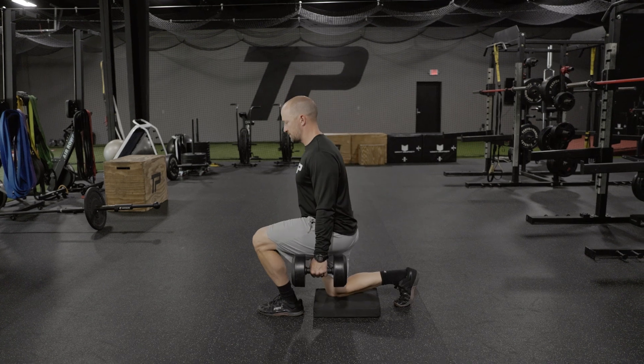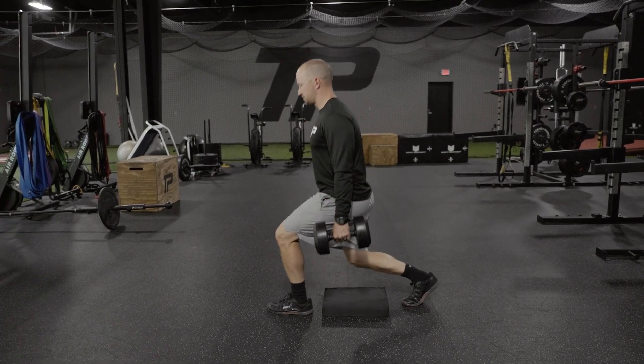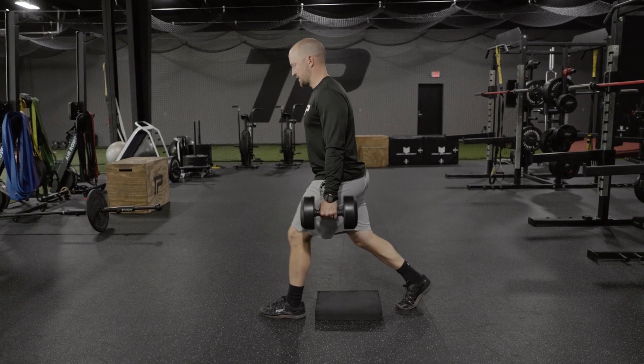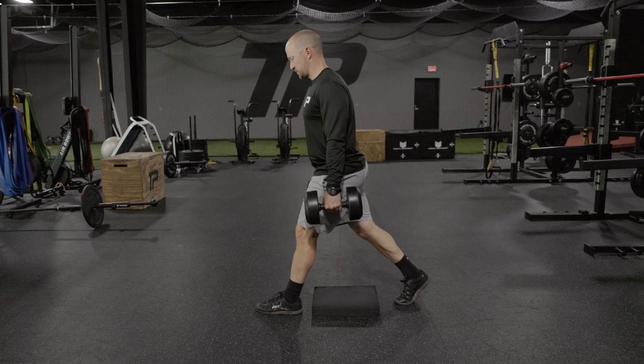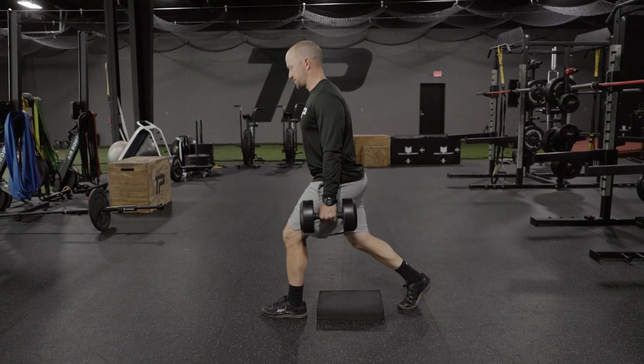Easy down, maintain great posture. Act like there's a rod driven from your knee through your hip and through your shoulder and almost through your ear hole. So straight line from the shoulders through that bottom knee. Easy down, touch the pad — if the pad's not there, that's fine. Get good depth and then stand back up. We'll complete this for both sides.